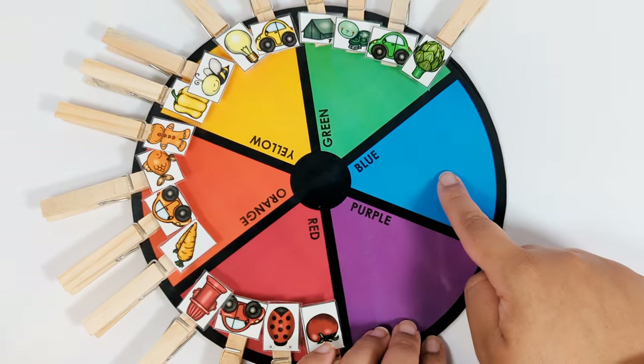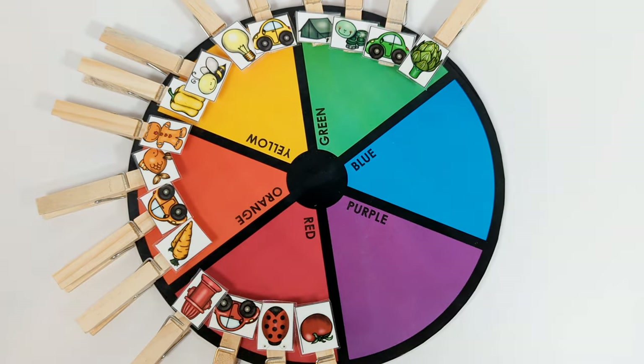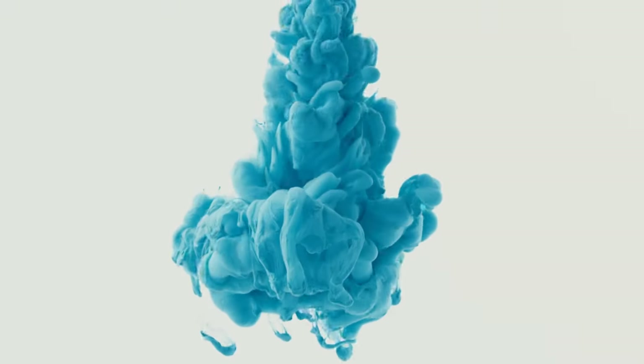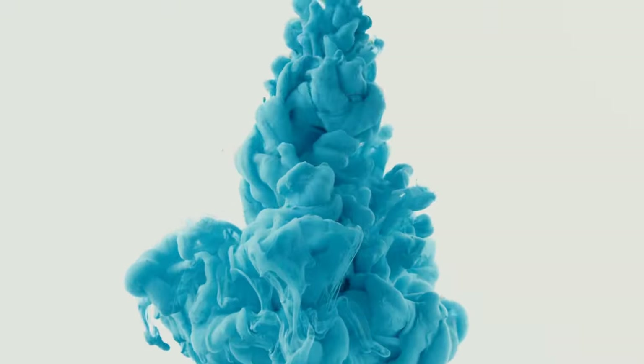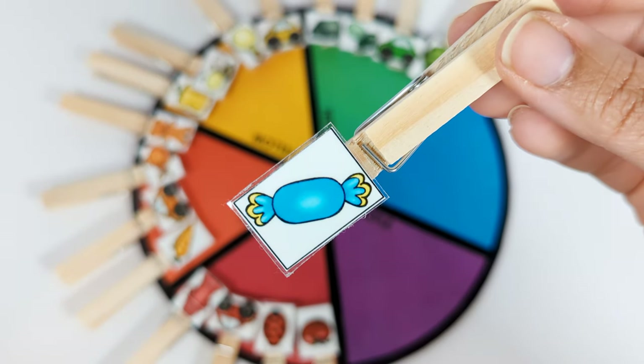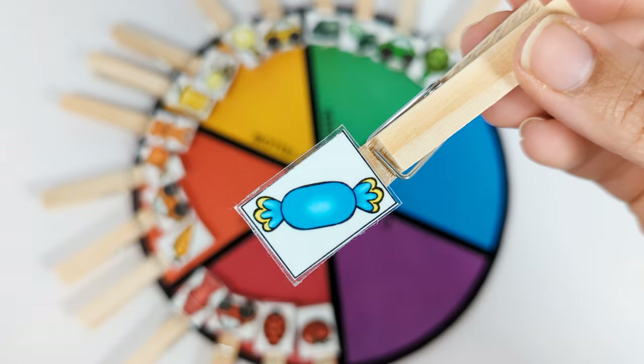Let's do blue next. This is blue candy. It goes on the blue part of the color wheel.